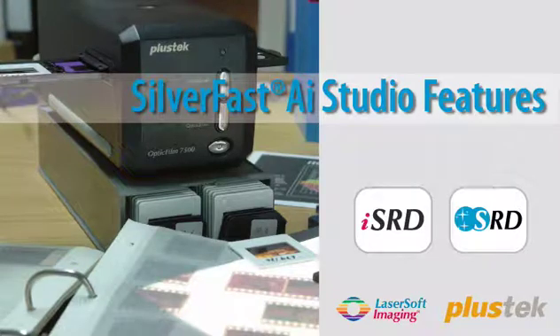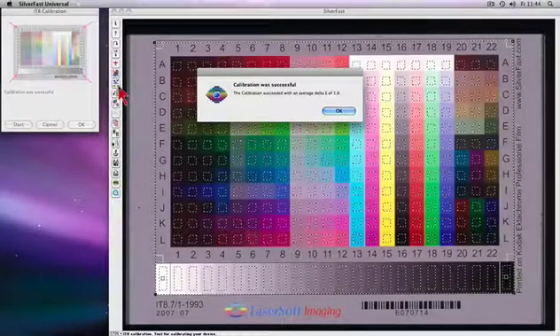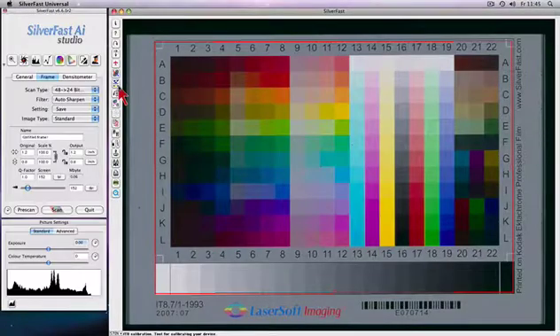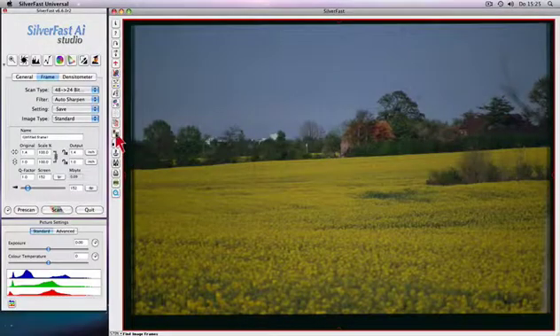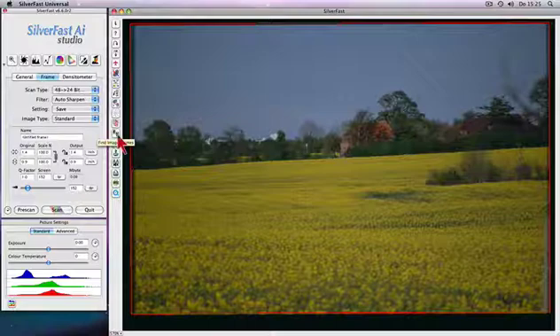Silverfast AI Studio turns the Plustec 7500i film scanner into a low-cost color reproduction studio. Worldwide, unrivaled and fully automatic patented Silverfast IT8 calibration enables precision color capability. One click and the intelligent cropping tool creates a cropping marquee automatically, precisely around your slide.